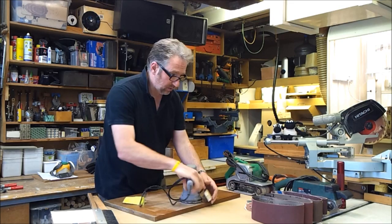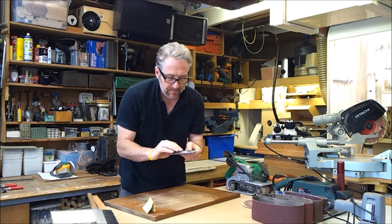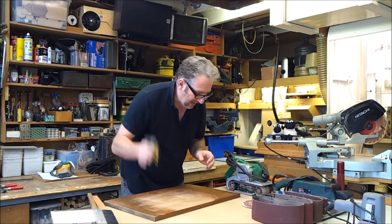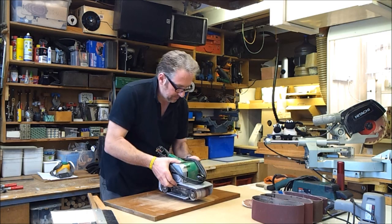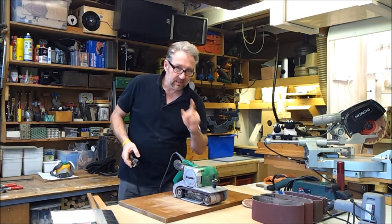You've got different grits available: 80 is the standard, 40 if you're doing really rough work, 120 is a very nice smooth finishing one. Think about it in terms of approaching it by hand — should you use rough paper to take the surface off, or something like this lovely grey aluminium oxide paper? That's a P180, really good finishing paper, and it lasts really well too. Always sand in the direction of the grain — always with the belt sander as well.